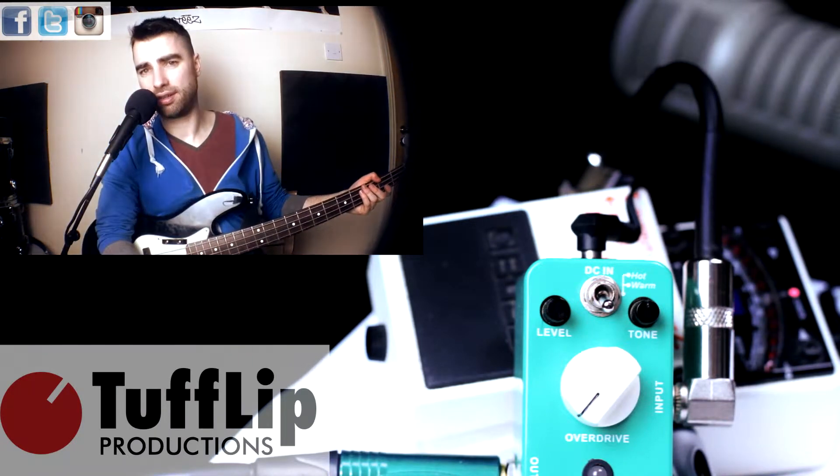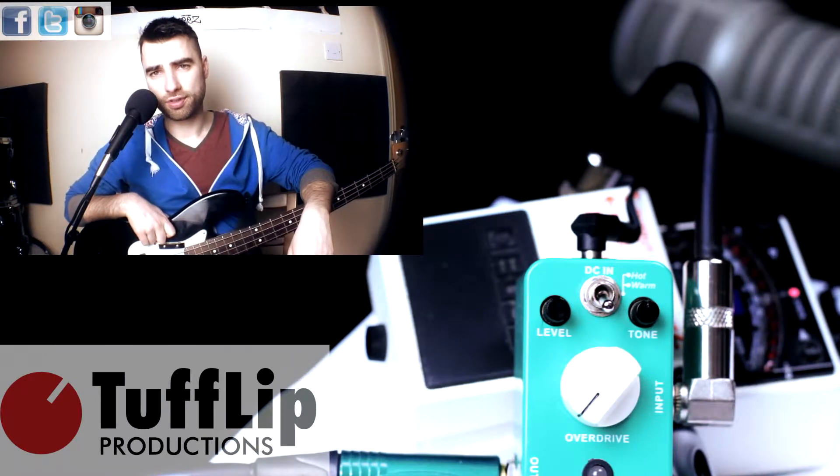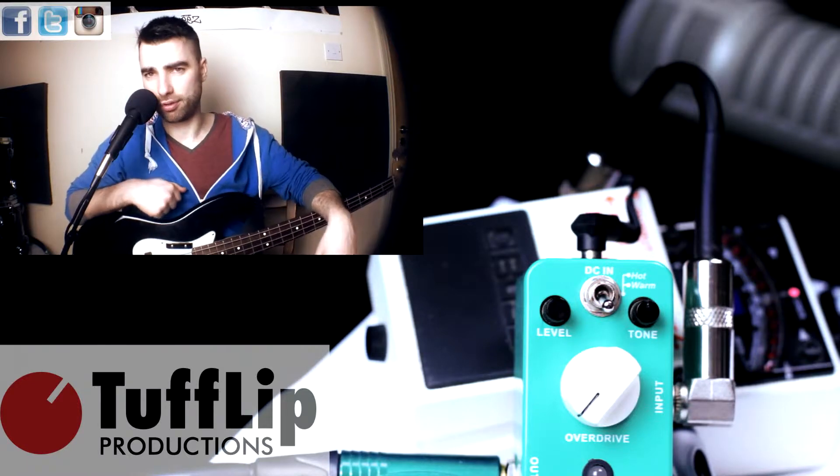Now let's get on the Green Mile, which I believe is based on the TS-808 or Tube Screamer, and the hot switch is based on the TS-9. These are kind of rumors — I don't know how true they are, but I'm sure there's some truth in them.